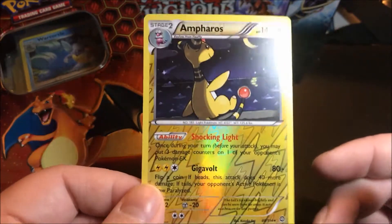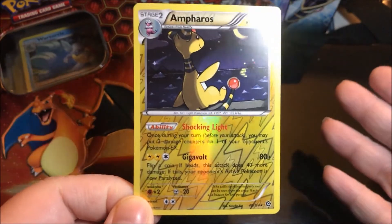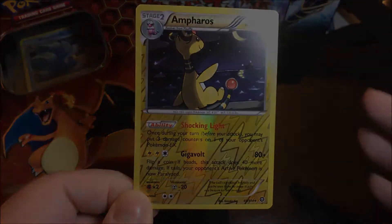Alright everyone, there you have it — mail video! Got this reverse holo. So yeah, thanks for watching, and I'll see you in the next video. Let's go.